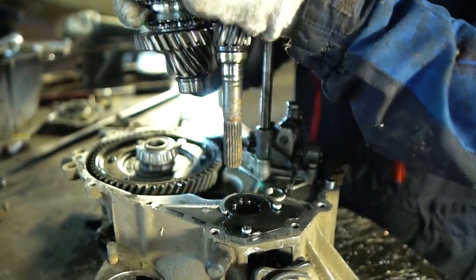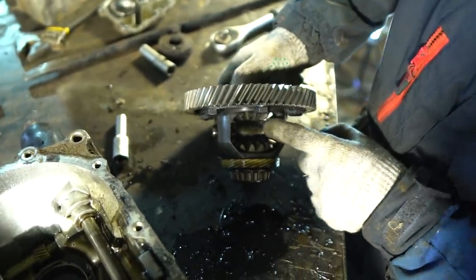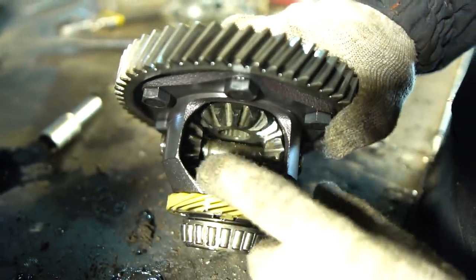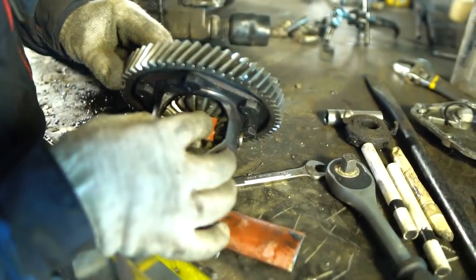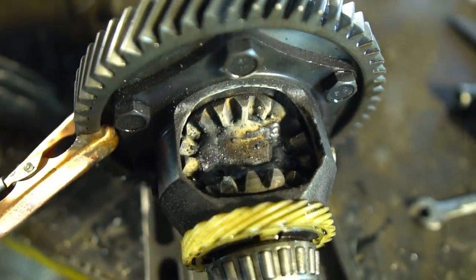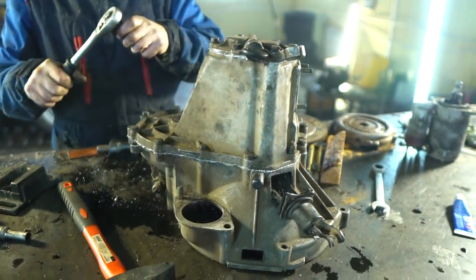Before its installation in its place we need to block the differential. Otherwise the pump won't spin and the torque will be transmitted to the second free drive. We chose the easiest method of blocking using the planetary cluster gear welding. Now we can assemble everything and connect the gearbox to the engine.